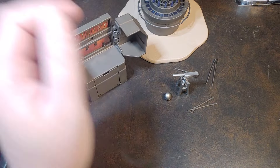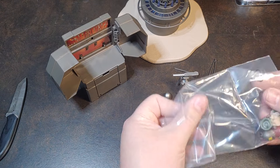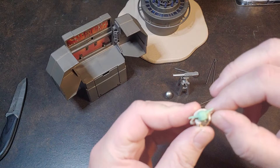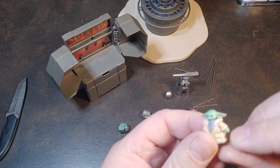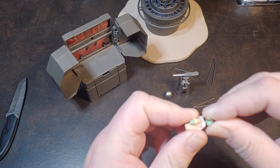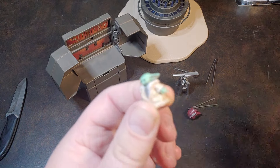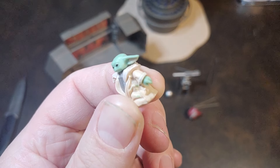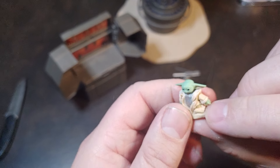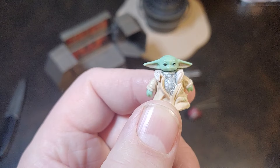Let's go ahead and open up this Grogu here real quick. He's really cool looking — he does have a ball-jointed head and ball-jointed shoulders. I got a little bit of paint wear on mine. He might be cast in tan with the green painted on, because it looks like the green's painted on right there — so maybe I just got some overspray. That's a little bit of a bummer. You can see on his chest the mudhorn signet for the Mandalorian clan that he's a part of with Din Djarin.